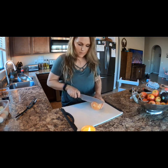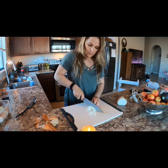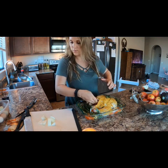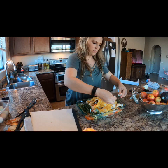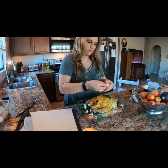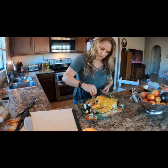I forgot to cut my onion earlier so that's what I'm doing now. We'll cut it up into larger chunks because I do not want it so tiny that I can't remove it later. Put some of those inside the chicken, some around it, and then I use little slices of onion to make sure that any part of the chicken touching the dish has a little onion in between it — that way the chicken doesn't actually stick to the dish as it cooks.